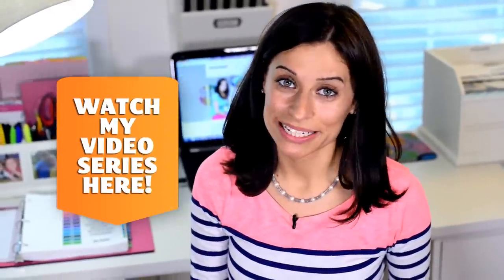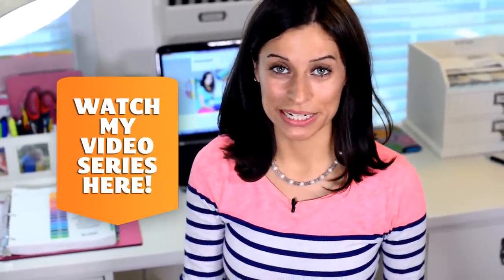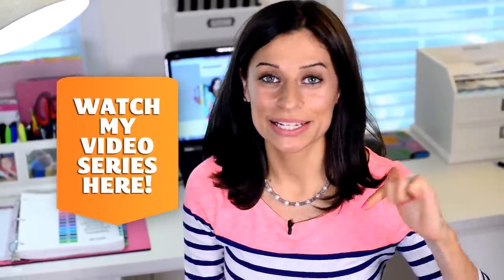Before we get started, if you are looking to begin getting organized, you can check out my free organizing video series on my website, Alejandra.tv. The link is below.